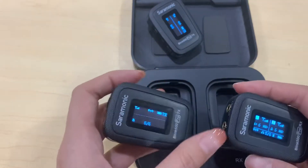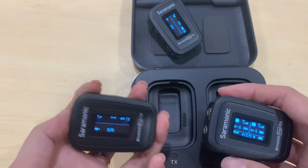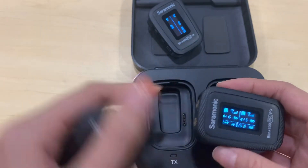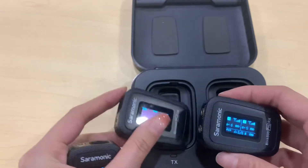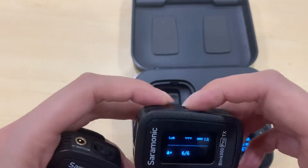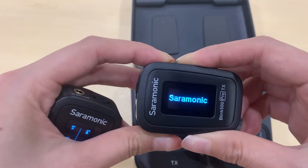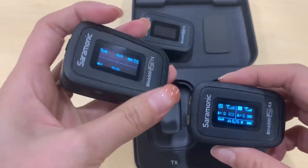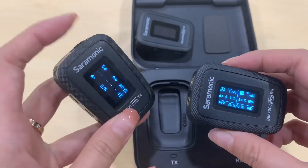Now you can see the second transmitter is already connected to the receiver on the B channel. For channel A, you can test it by turning off the Group A transmitter, and you'll see the new transmitter connect accordingly.